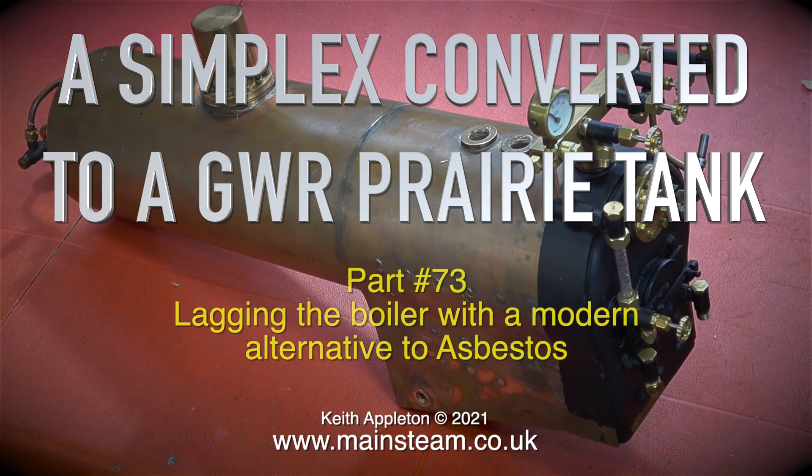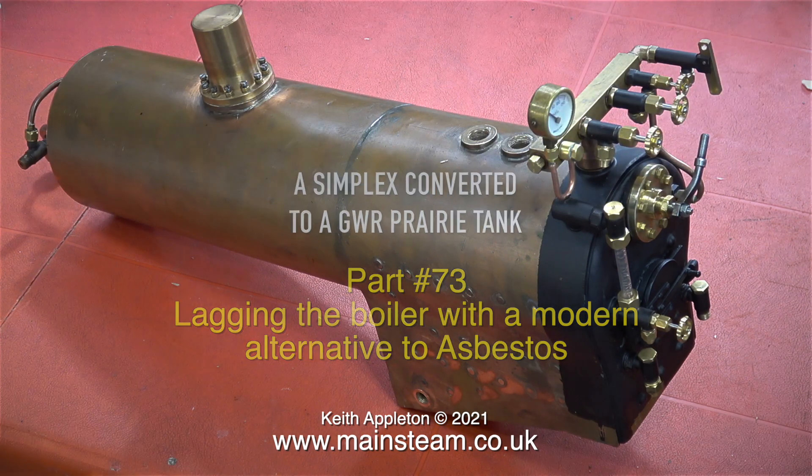Welcome to a Simplex converted to a Great Western Railway Prairie Tank, Part 73, lagging the boiler with a modern alternative to asbestos.